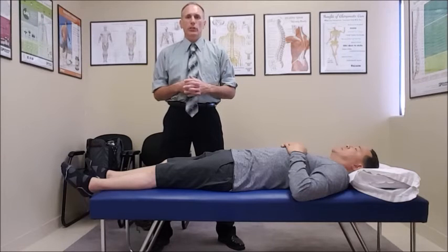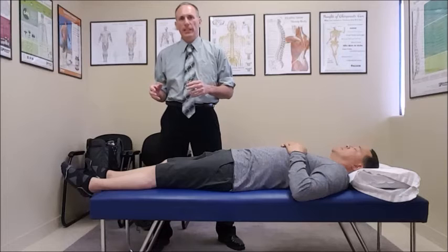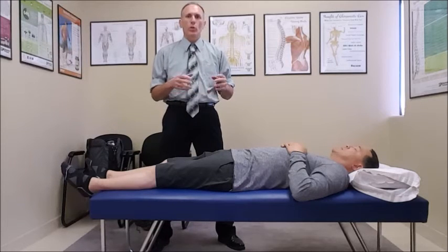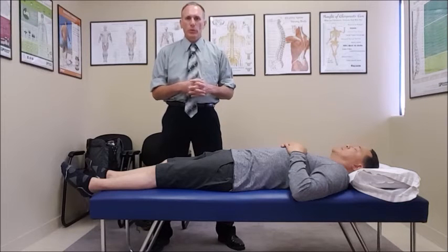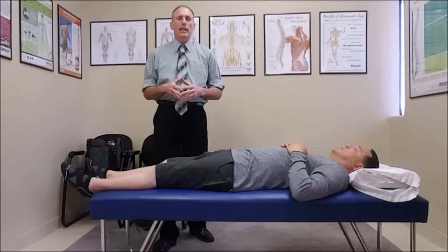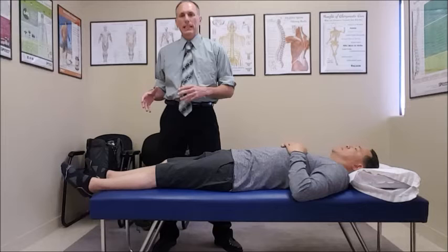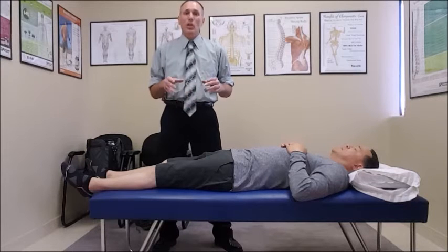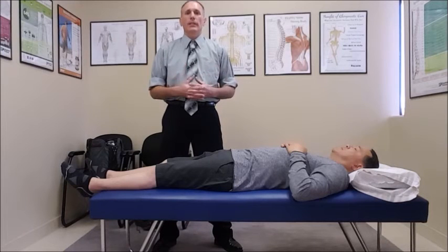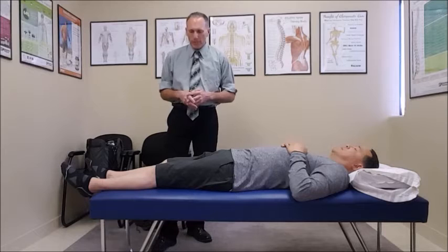We're going to be testing the myotomes. The myotomes are a muscle or group of muscles that are innervated by one specific or two nerve levels. When we're doing the lumbar spine, the first thing we want to do is have the patient supine. I like to do all the myotomes with the patient supine because it's easier on the patient — we don't have to have them continuously moving from face up to face down.